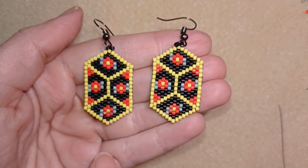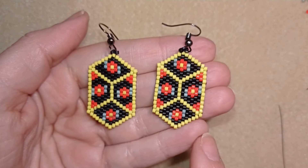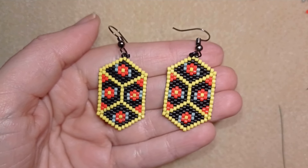I will be showing this work with brick stitch and I'm using Miyuki Delica beads for this work.